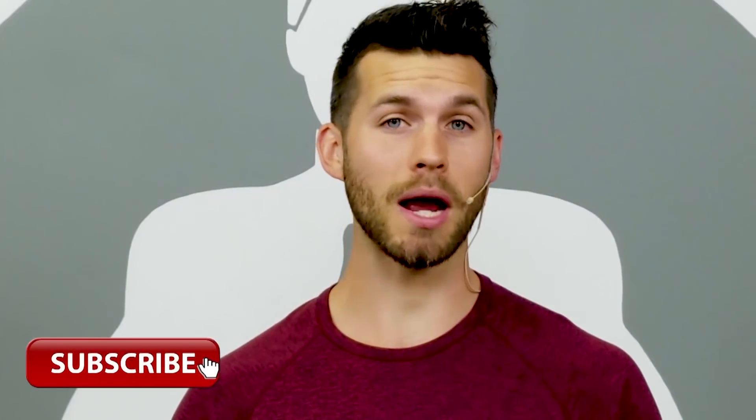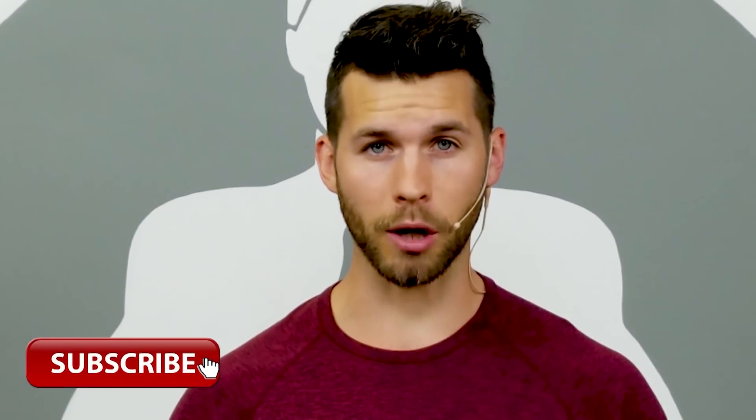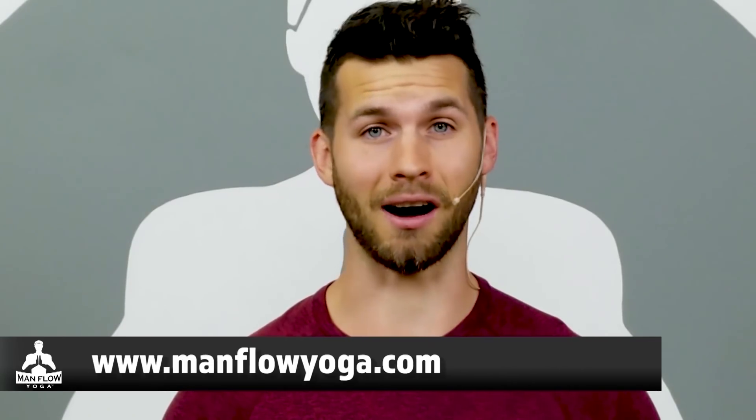Thanks for joining me for this workout today. Make sure you subscribe — we put out lots of videos like this on a very regular basis. To get full access to all my workouts, programs, tutorials, and more, head to manfulyoga.com and sign up for a seven-day trial for just one dollar. Thanks again for joining me and I'll see you on the next video.